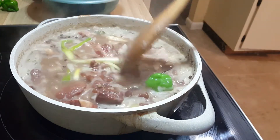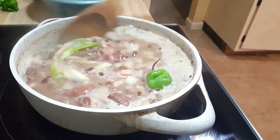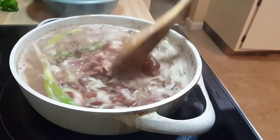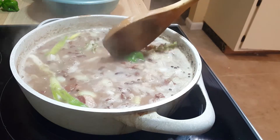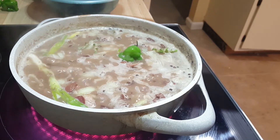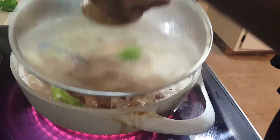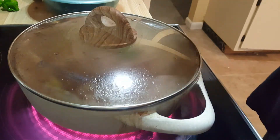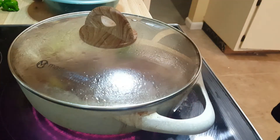I tasted it and it tasted fine — don't need any salt, so just the seasoning you saw me put in, that's what's in here. Now I'm going to cover it and let it cook down for another 15 to 20 minutes. I've turned my flame down to medium, or 6.